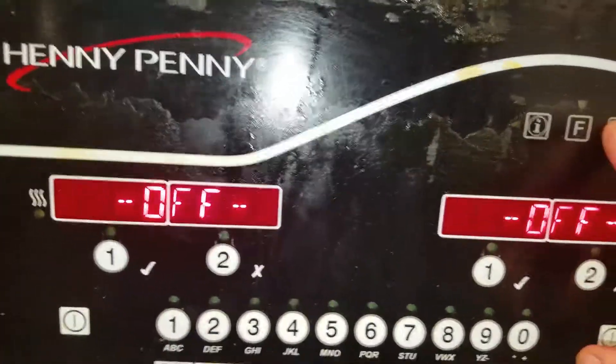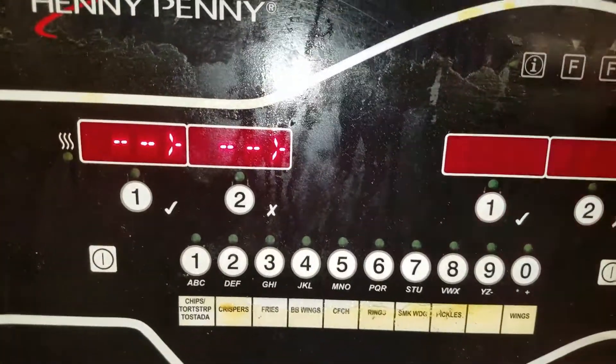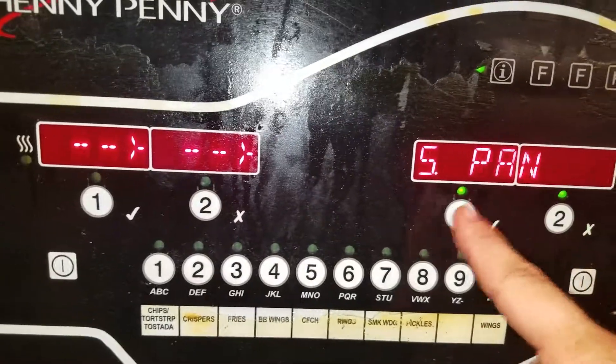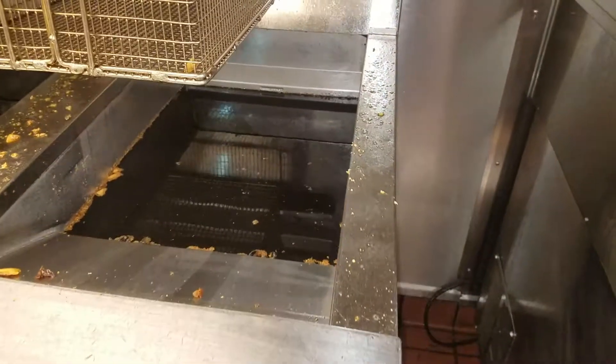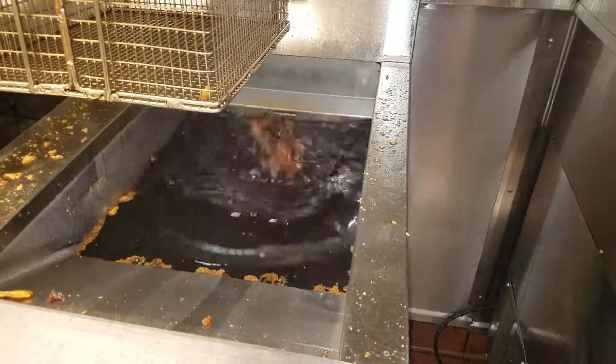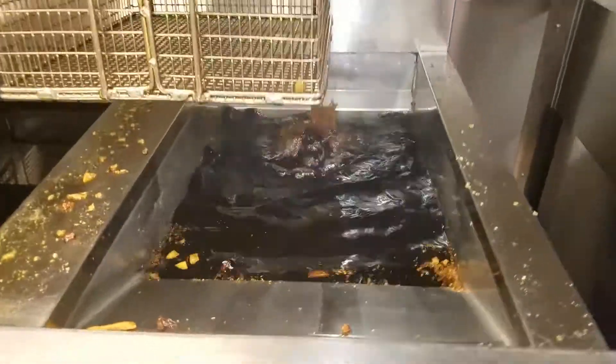I go to the filter menu, push and hold the F button, go to fill from pan, and then press that twice to make sure it actually bubbles and everything first. Bubbles tell me it's got suction — I may not have to bleed the line. So we'll give it a shot now.